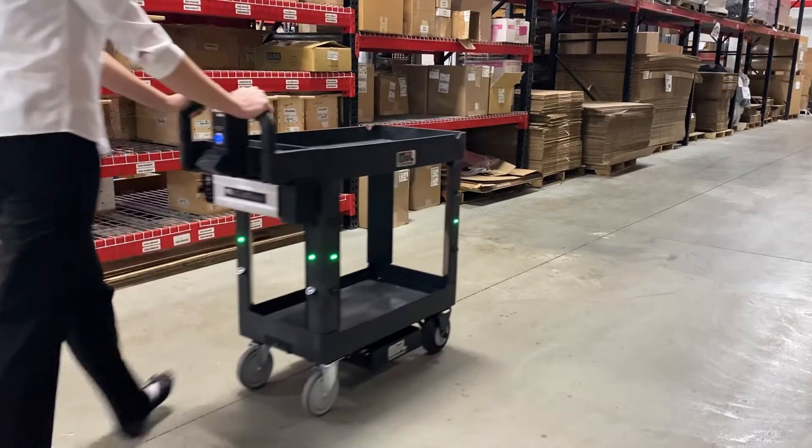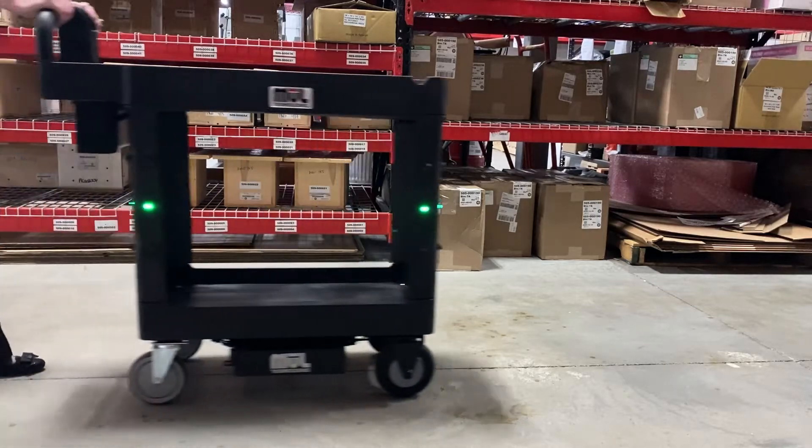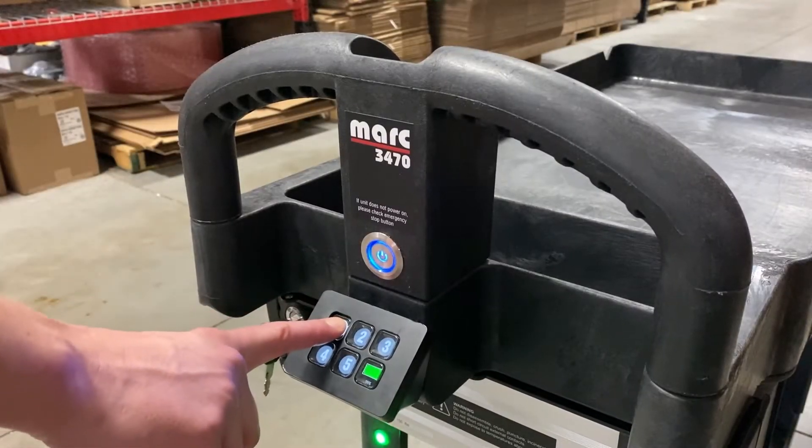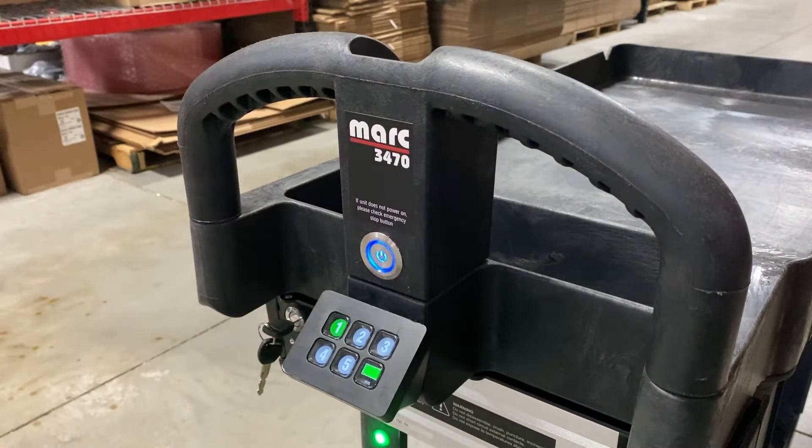Once the unit is booted up, you can move it to the first location you wish to program. Once in that location, all you need to do is press and hold a button — in this case, button one — until you hear the double beep.